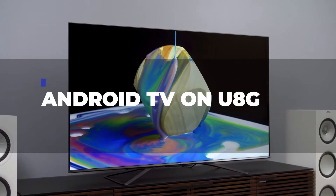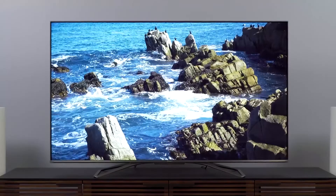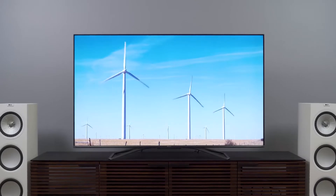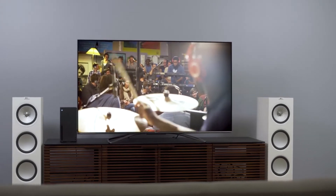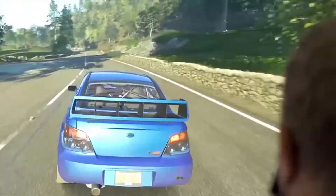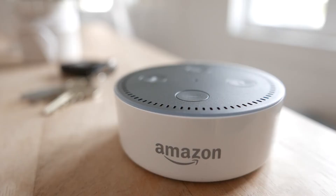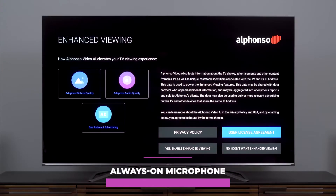Android TV on U8G: The Hisense U8G is obviously a smart TV, which is the main feature of all TVs today. It specifically runs on the Android TV operating system from Google. The U8G's Android TV is basically identical to Android TV on other televisions — almost every major streaming app is present, including Peacock and Apple TV. The Discover page makes it simple to find new content and shows to watch. One of Android TV's best features is how it effectively transforms the U8G into a sizable Google Assistant speaker. You can easily use the 'Hey Google' command at any time, just like you would with an Android phone or Amazon Echo Dot smart speaker. Those who don't care about that function can turn off the always-on microphone.